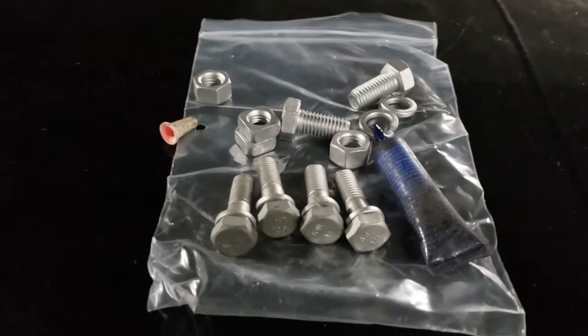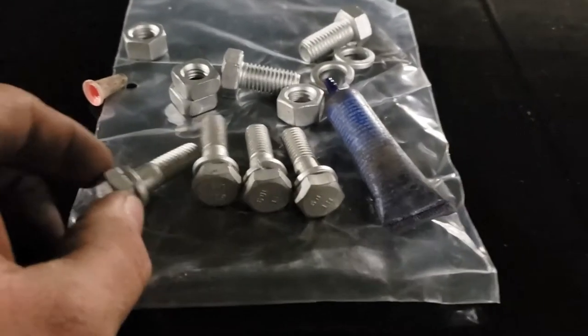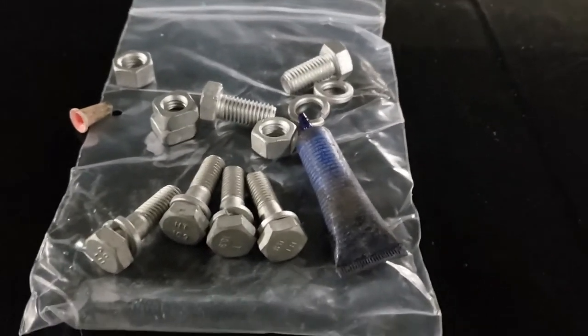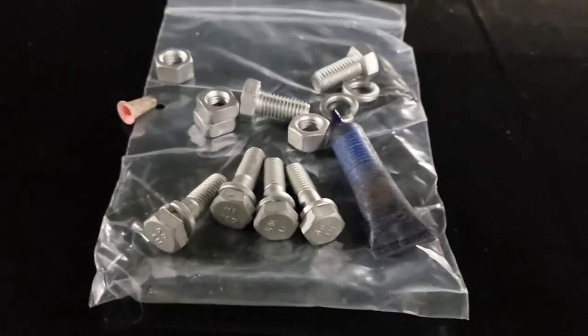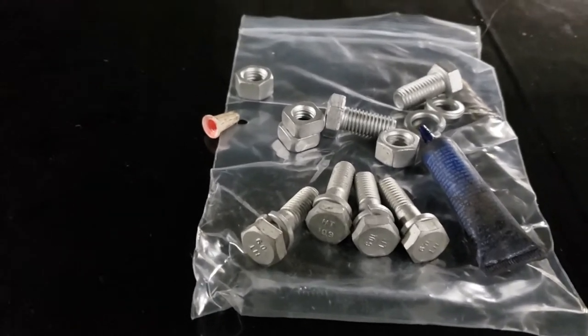Another thing I forgot to mention: it doesn't really call for Loctite in the installation manual — it's got lock washers. But I'm a big believer in Loctite and a lock washer, especially on something that's going to be hard to access. You're not going to be able to gain access to those bolts very easily, so for a sense of security I'll go with both.